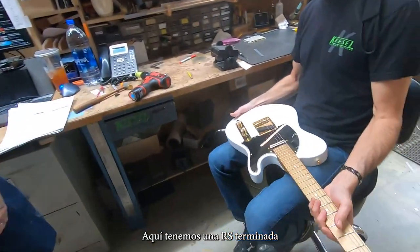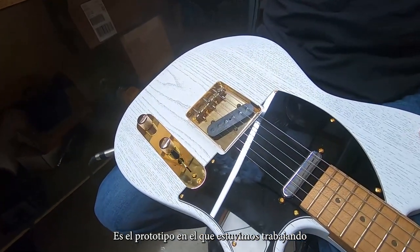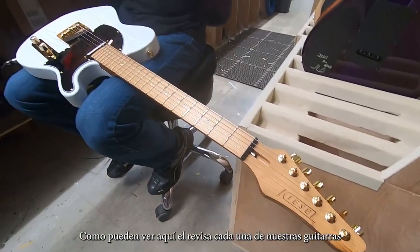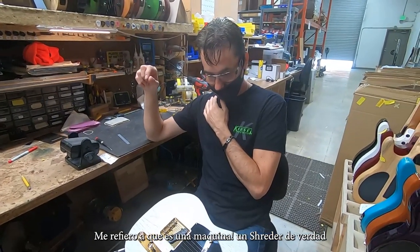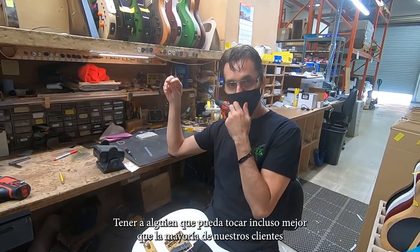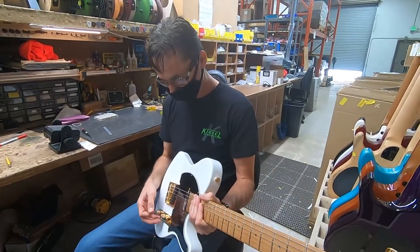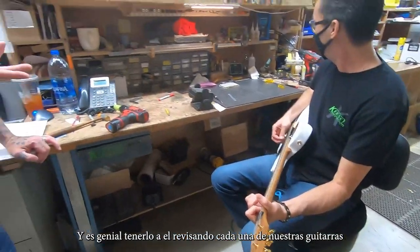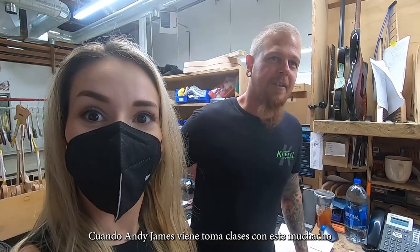Here's one that's done — the RS. That's the very first one, the working prototype. Albert is our head tech, and what he does is go through every single guitar and play them. This guy is an amazing player — a ripper, a shredder. It's really important for us to have somebody that can play better than most of our customers — I'd say better than 95% of anybody that plays Kiesel. Albert's in the top 5% for sure. When Andy James visits, he takes lessons from this guy. It's awesome to have him going through every single guitar, because when you get a guitar from Albert, it's perfect.